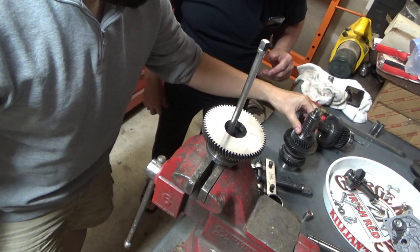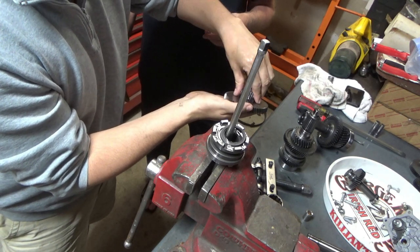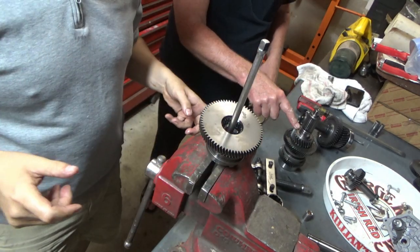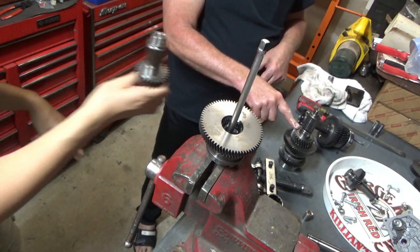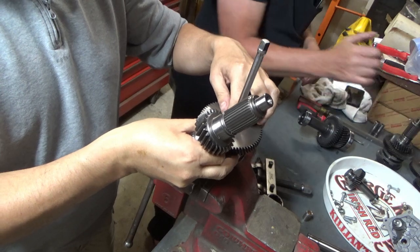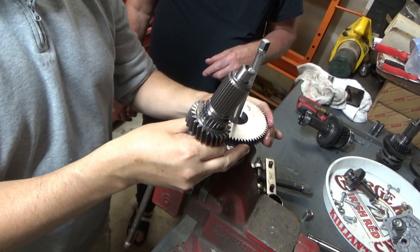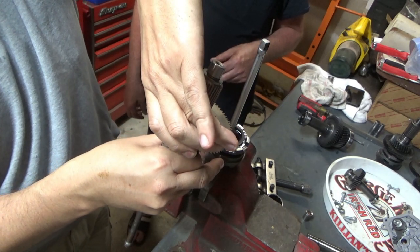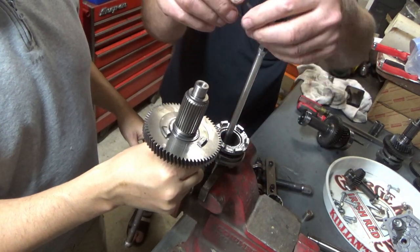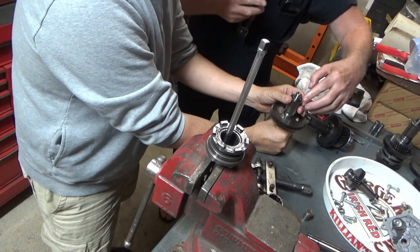There are roller bearings that go in it — you might want to put them in first. That's the gear that's on the shaft. When you're putting the snap rings on, it's very important not to open them any farther than you have to in order to slide it over the shaft. Everybody talks about snap rings being like the devil.